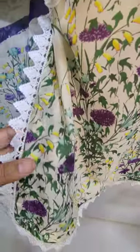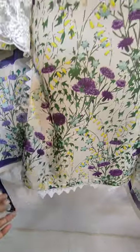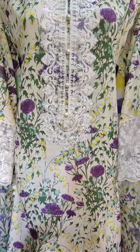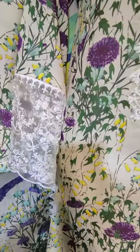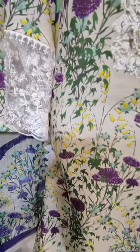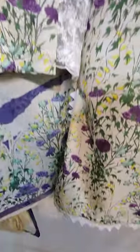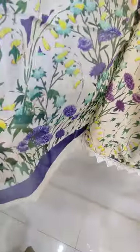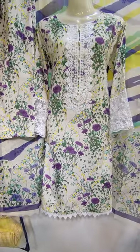This is the stitching style. The unstitched cost is $2500. Embroidered neck, embroidered sleeves, printed trouser. Printed trouser and silk. Unstitched cost is $2500.